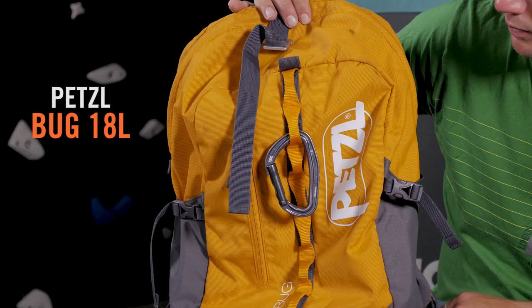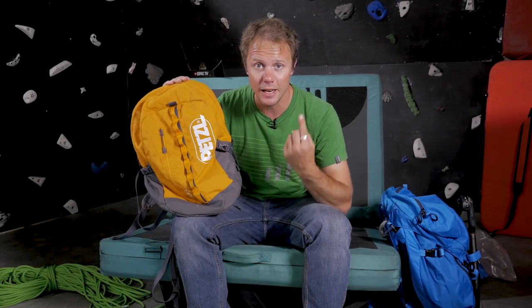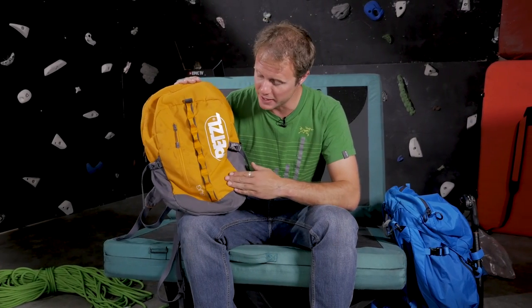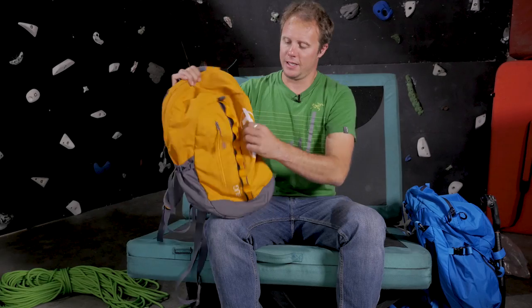Finally, before we finish, I mentioned a fourth bag, and this is one that has found its way into my heart — I love it. This is the Petzl Bug. It's only 18 litres, but it's the perfect size for a day bag or to take on a multi-pitch climb. The other day I went up the Midi lift in Chamonix and did a bit of alpine climbing with it, though it's not really an alpine bag as it hasn't got ice axe attachment points.